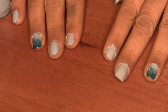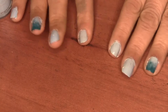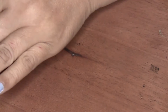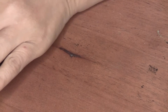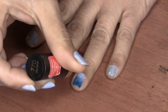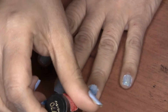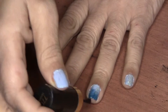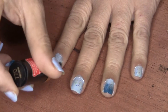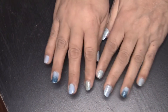Okay, now just let them dry. Since the holidays are coming upon us, I decided to use some glitter as a topcoat. You can use any color that you desire and any glitter color that you desire.